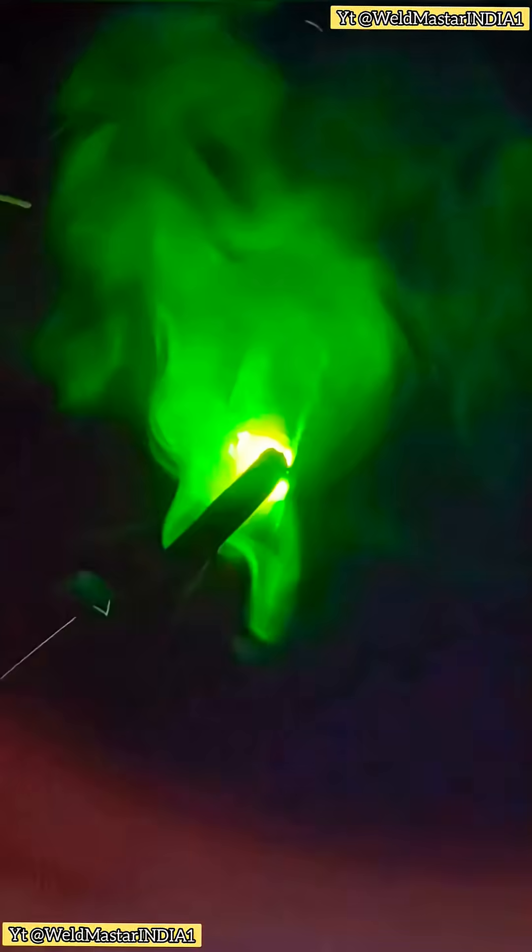At 6 o'clock, keep the arc short and swing narrow at the start. Control the heat, then gradually widen into a stable pattern.